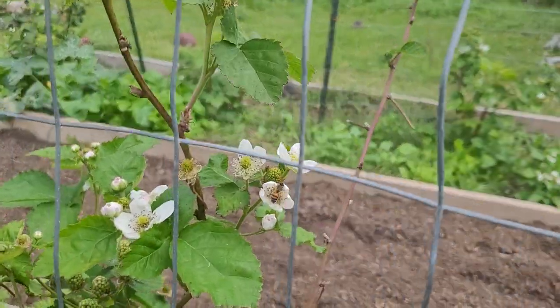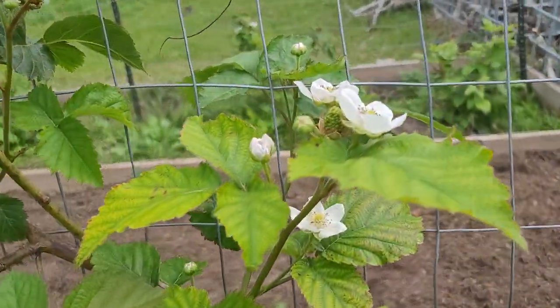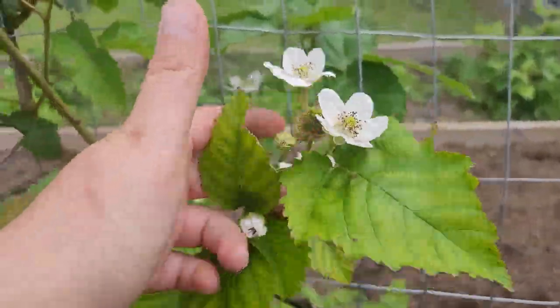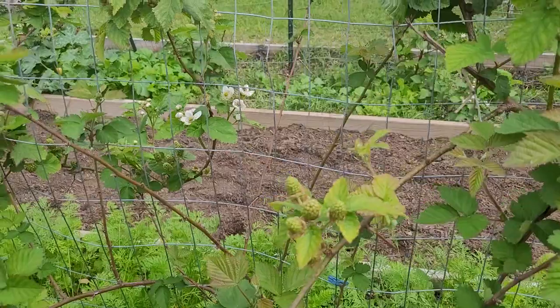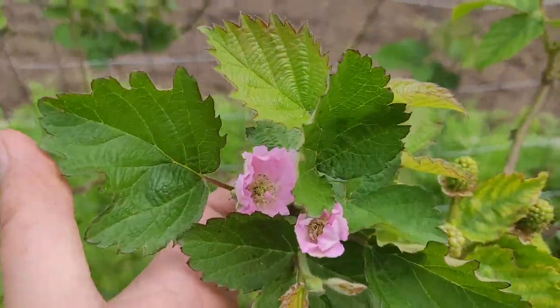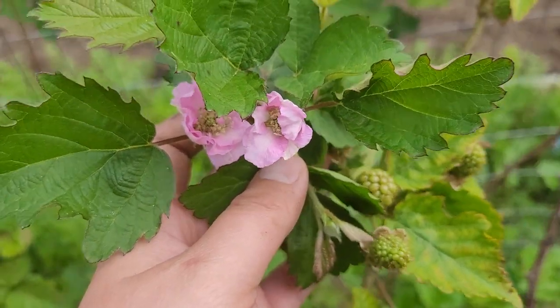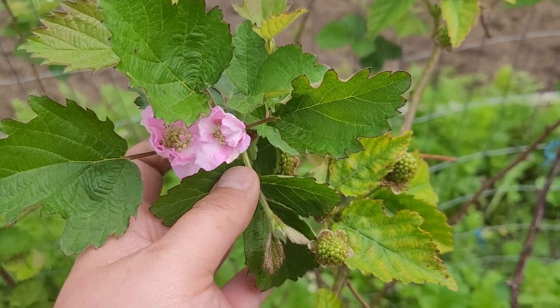The cool thing about these is they produce both white flowers and these gorgeous pink flowers, which are actually one of my favorites. Look at that — isn't that amazing?